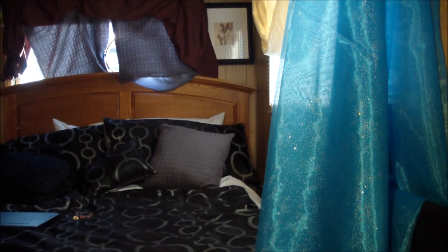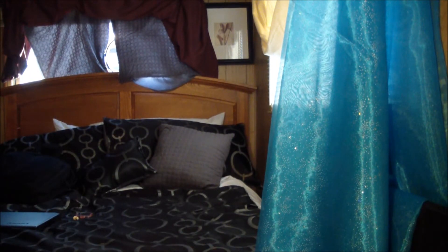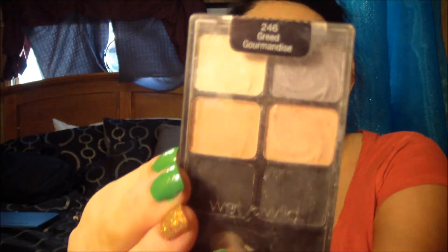The light in here seems so weird. I'm going to turn on the tinted light. Now I'm going to go in with this Wet n Wild palette in Greed.